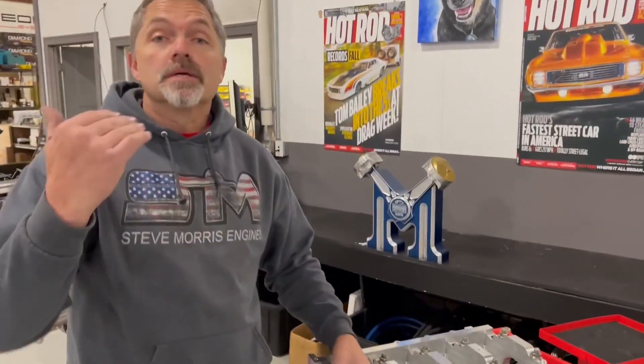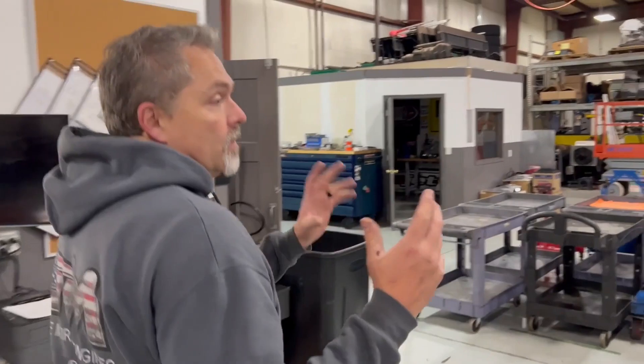I'm super excited — this is just some parts, but you're going to see a lot more of this. I wanted to release this now because we're going to be building 10 of these this year. I have enough material — we'll go look at the material and the CNC machine and cylinder head stuff we're starting to work on. We're going into production, and we'll have 10 of these for this year. If you're interested, get a hold of us now.